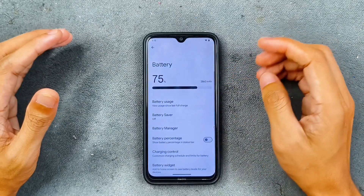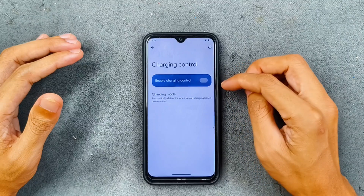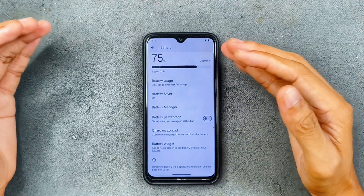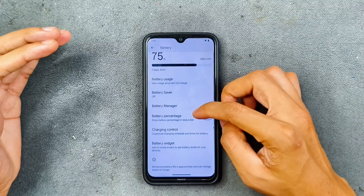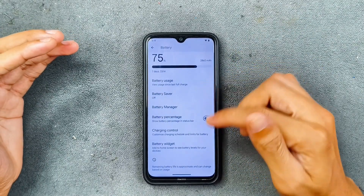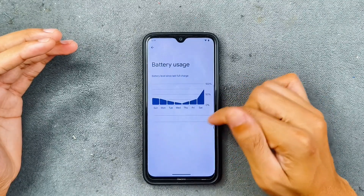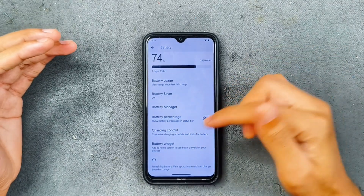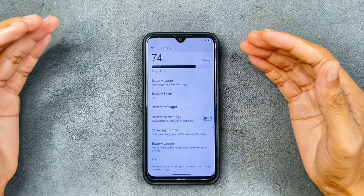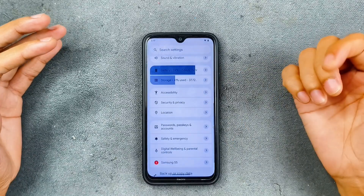In terms of battery, it is doing pretty good. Charging control is also there — you can schedule charging or limit the charge. This ROM does support fast charging, up to 18 watts. I did try that and it is charging fast. We also have battery manager and battery usage options. Fast charging is something you will not find with most custom ROMs, but here we are getting it and it is working.